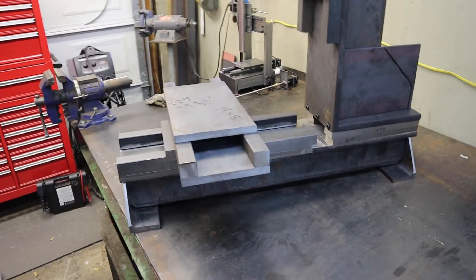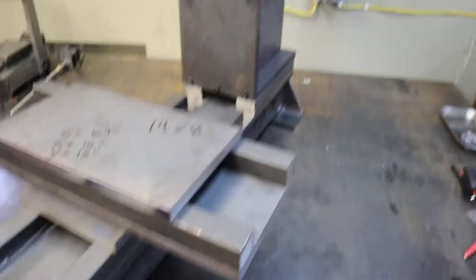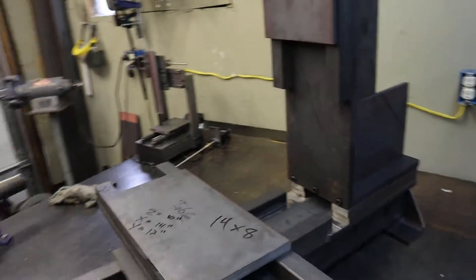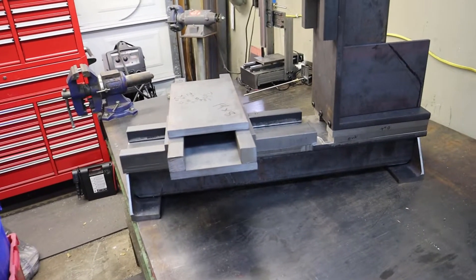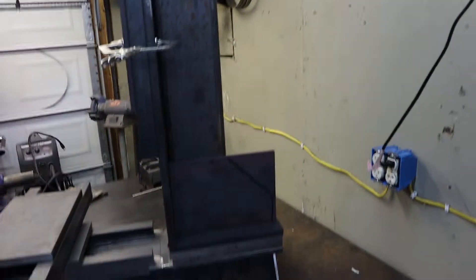I just want to give you a rough idea — if you're watching this video you obviously know where the linear rails are going to go. But this is sort of my take on the design. It's just an introduction.